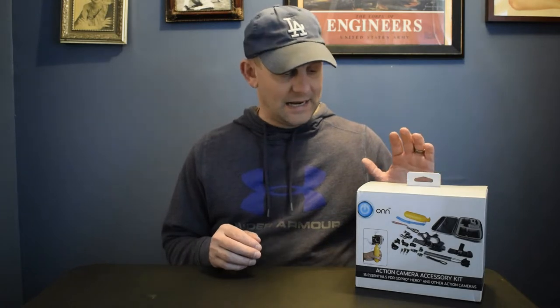Welcome back to the channel. This is unbelievable — I've had this for about a month. It's a $19, almost $20 package of 16 action camera accessories. It all started when I went to Walmart to find a chest mount for my GoPro. They wanted $40 for a GoPro chest mount, so I turned around in the aisle and saw this hanging on the shelf — 20 bucks for 16 accessories.